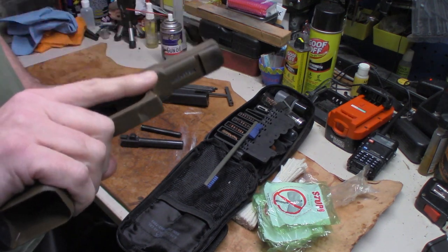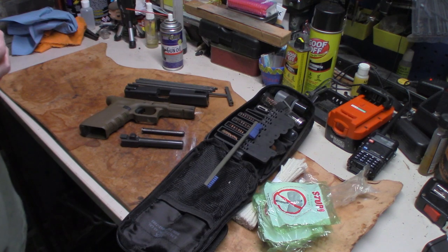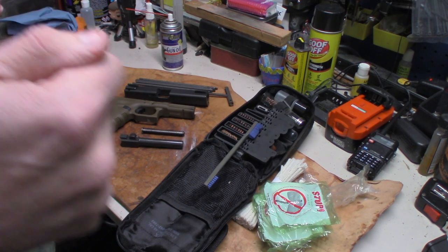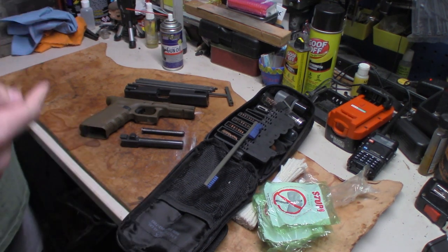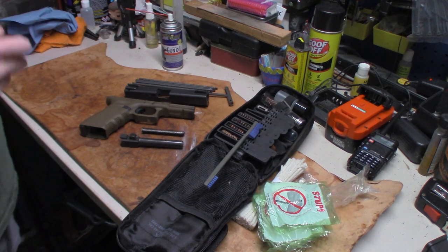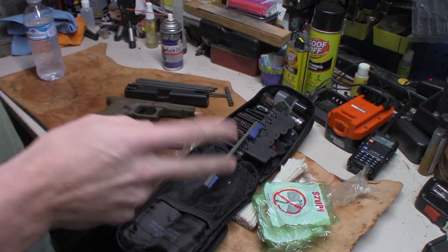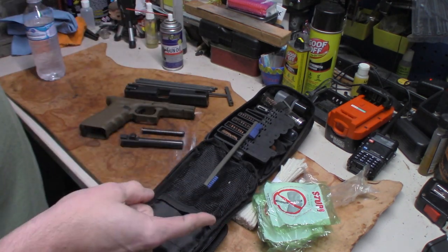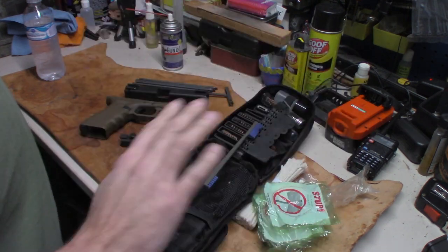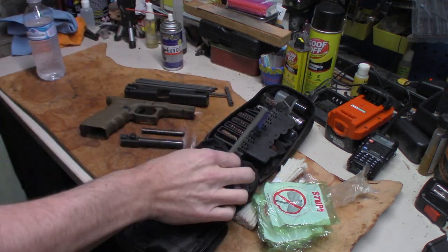I'm not a big fan of the Gen 4s or Gen 5s — I like the Gen 3, something about those finger grooves, I like the way it feels. Chase is on his way to getting his concealed carry permit. He went through his class, now he's got to get his fingerprint done, turn 21, and go to the state. In Tennessee, there are two levels to concealed carry. My permit lets me conceal and open carry, though I don't open carry. The one he's getting only allows concealed carry, not open carry.